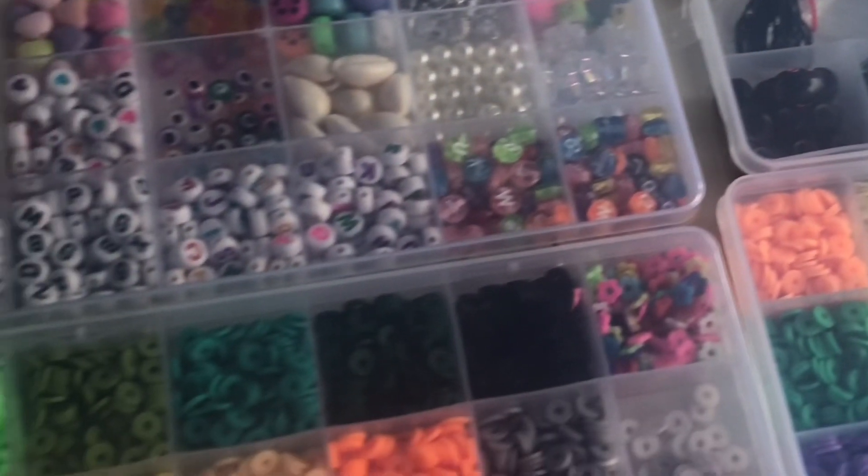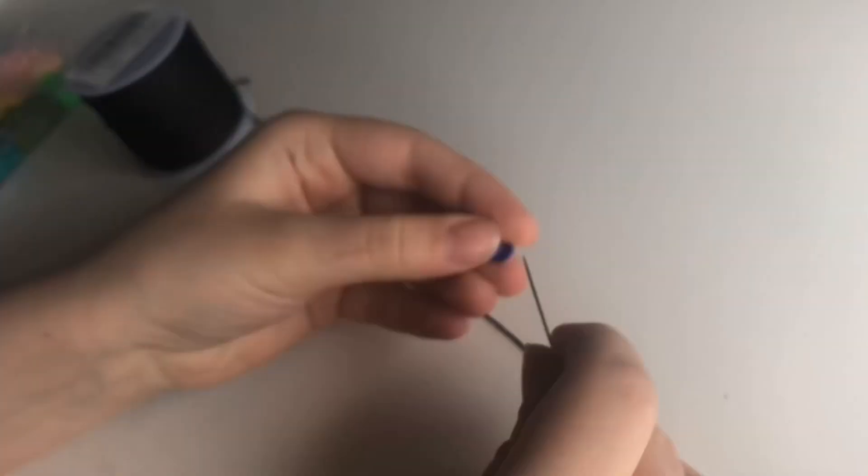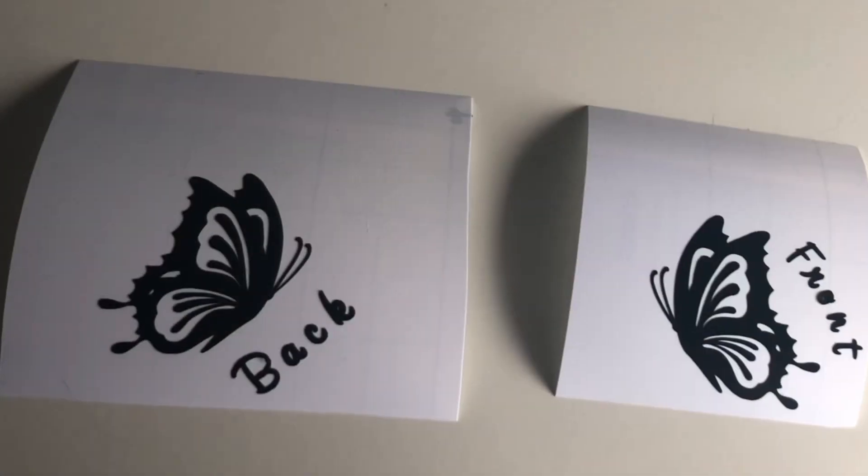I decided I'm going to make some keychains for my keys — one that says 'front' and one that says 'back' for both of my door keys. I took some flat beads and little gold beads, and also made these little butterfly things from Cricut, which are really cute.